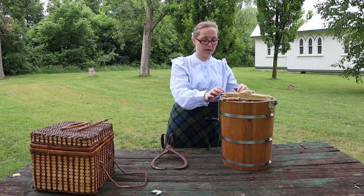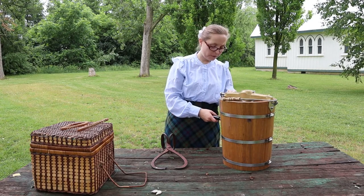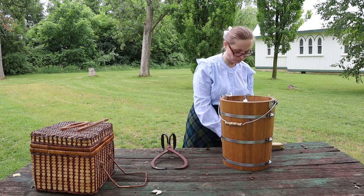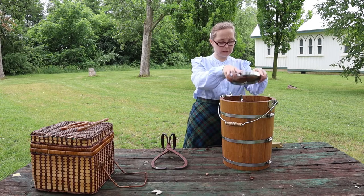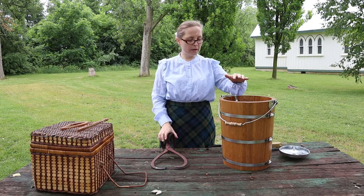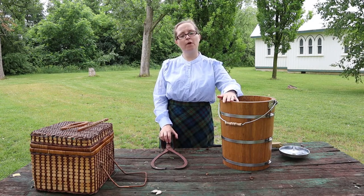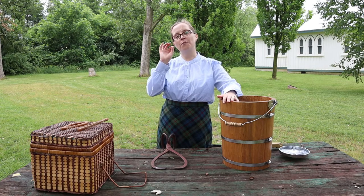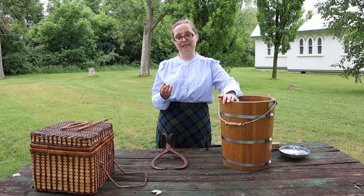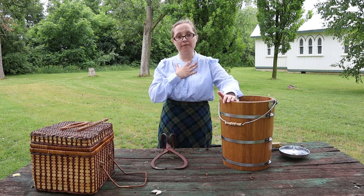In order to do this activity, let's take it all apart at the very beginning so that's all ready for us when we want to make our ice cream. Now, you need a couple of things to make your ice cream, but probably the most important one — and the one that was the most difficult to get for early settlers — was ice.